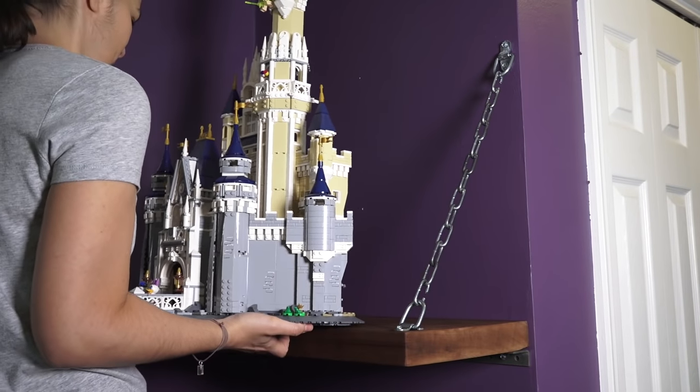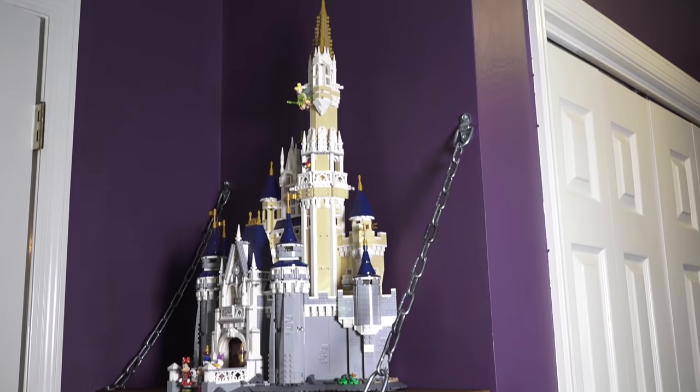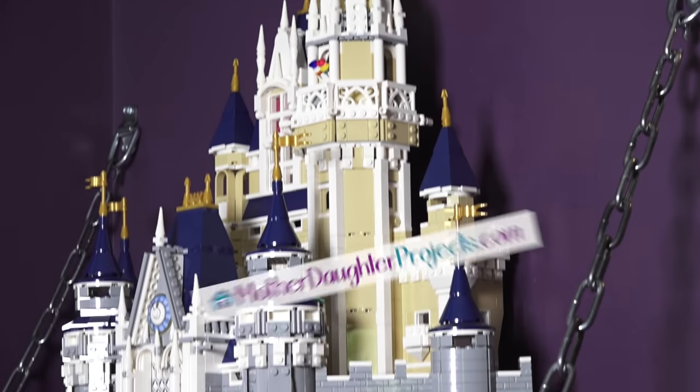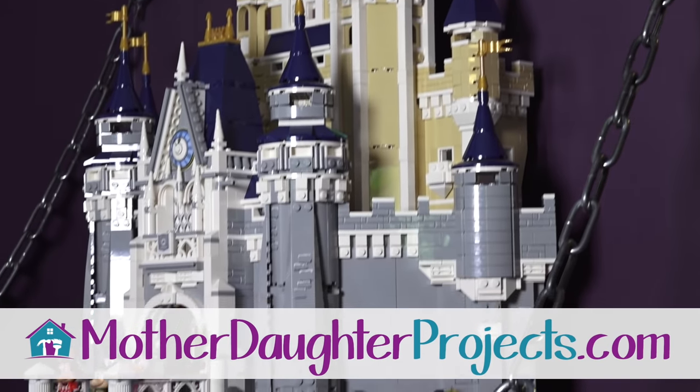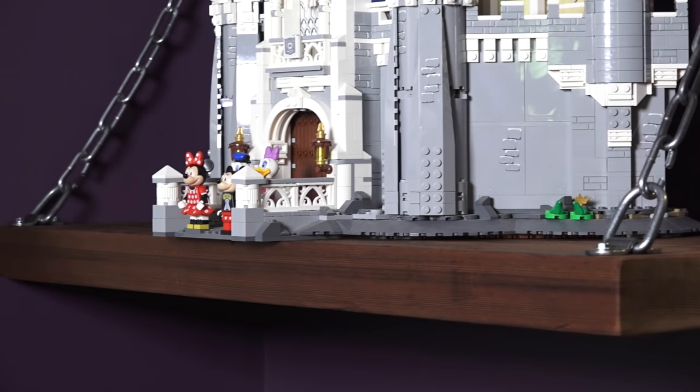Right after we finished the project, we both said at the same time that it looks like a drawbridge — it needs a castle. Of course I ran to my Lego room and grabbed my Cinderella's Castle. I really like both looks and I'm undecided whether to keep the castle or Harry Potter themed decor on the shelf — let me know in the comments below what you think.